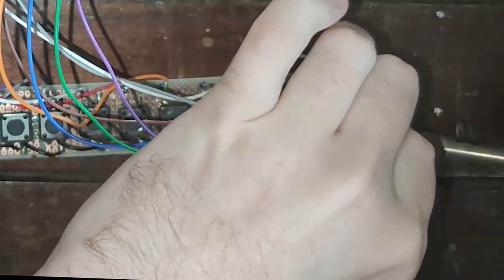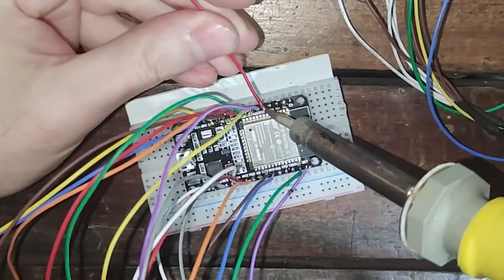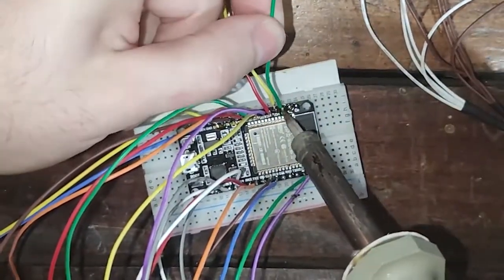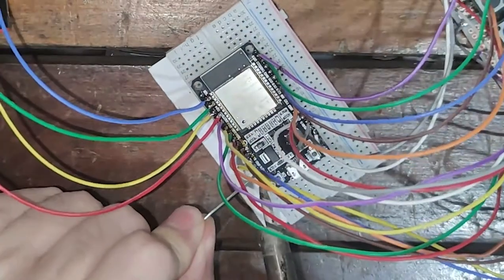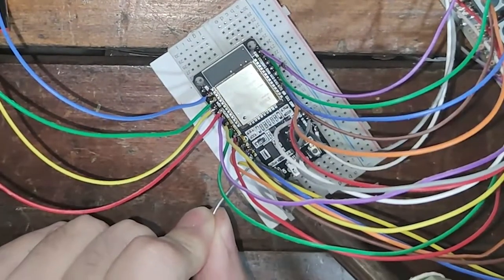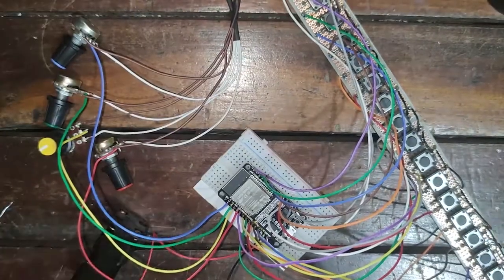Connect the ground and 3.3 volts from the potentiometers to the protoboard as shown. Connect the wires from the middle leg of the potentiometers to each of their respective pins on the ESP32 — the list of connections between potentiometers and pins is in the description. Finally, connect the wire from the positive terminal of the battery compartment to ESP32's VIN pin and the wire from the negative terminal to ESP32's ground pin.